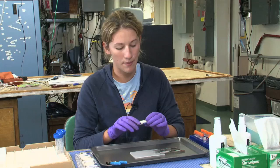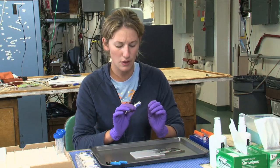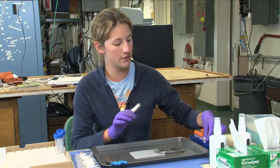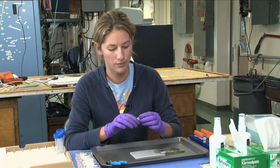But on this cruise, we decided we're going to do our first step, which is cracking this filter and putting a little piece of the filter into small 2 mil vials, so we can take them back to Maryland and finish our DNA extraction process.